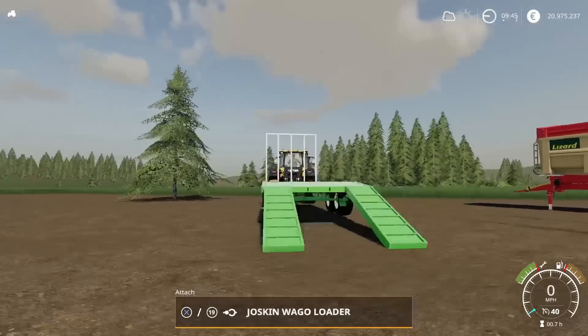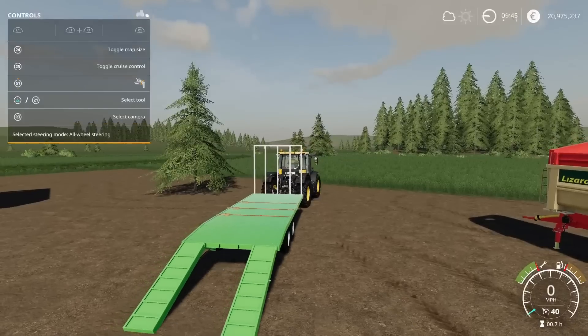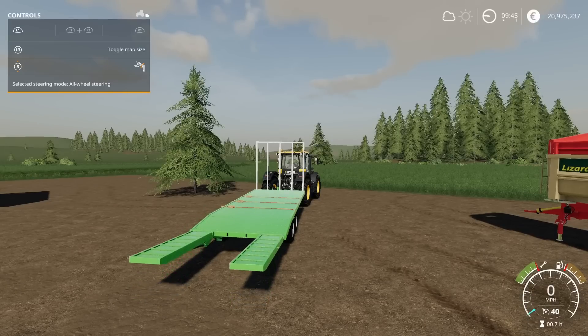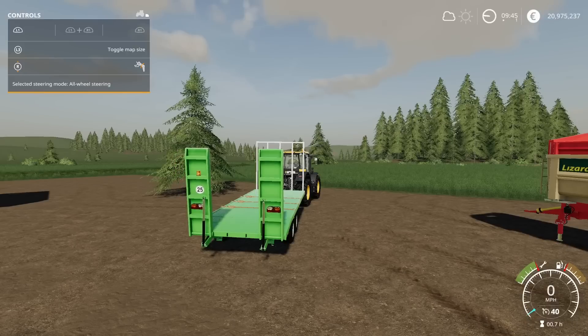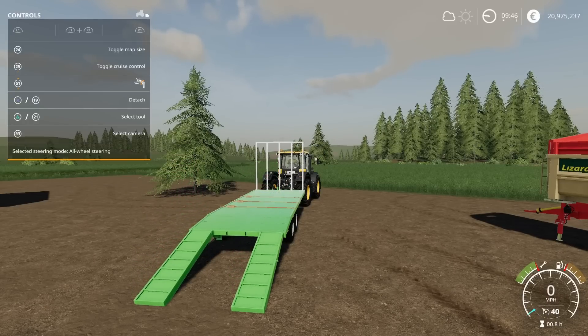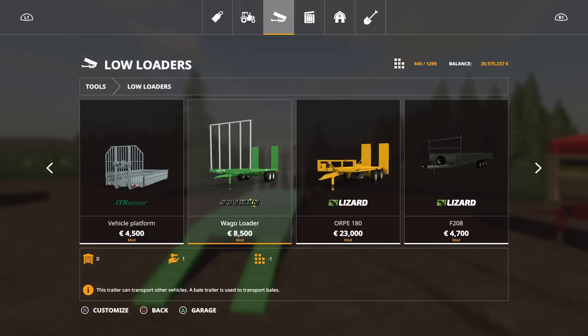This does have straps as well, so you can use this for bales as well as being a transport trailer for vehicles. The rear ramp is operated with L1 and right stick up and down. Smooth animation, beacon on the back. You'll find this under low loaders. The Waggo Loader is 8,500 to buy and will only set you back four slots.